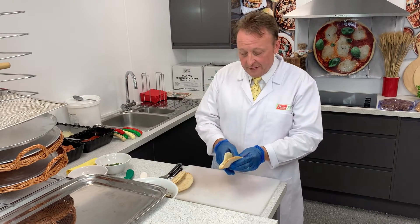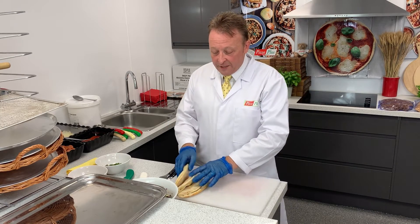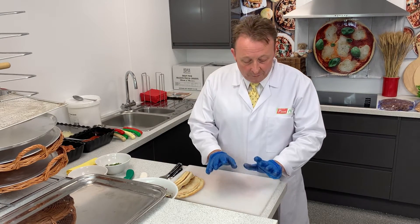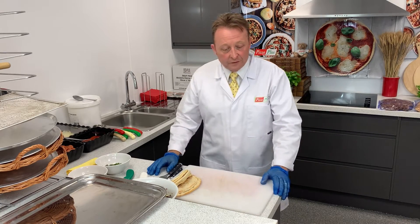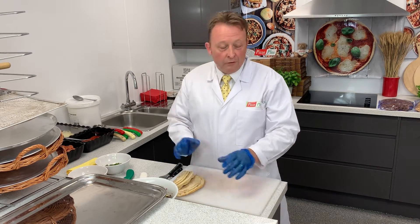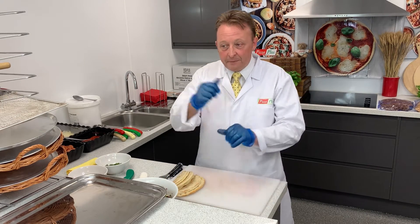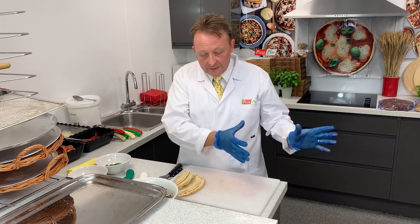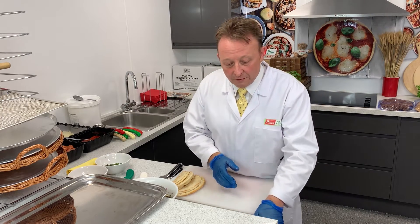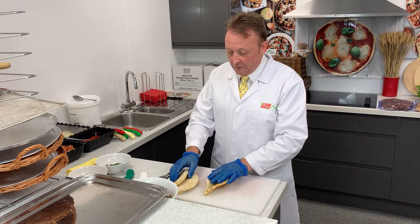It's very important to know that all our pizza crusts are part baked, so all you're going to do is finish the cooking process off. Everything you use should be defrosted in a fridge, preferably overnight, airtight. The crusts keep for around 10 days if wrapped airtight in the bag provided, and toppings, sauce, and cheese will last the usual three to four days.